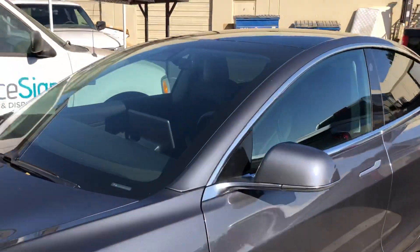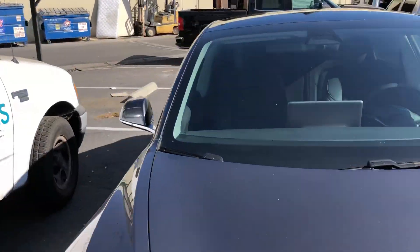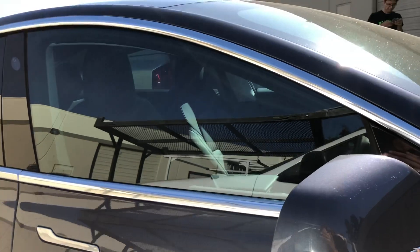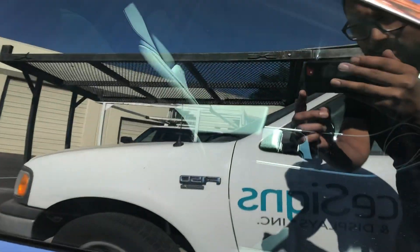Let's see if I can get another view from this angle. As you guys can see, it's pretty clear. You can see right through it. Again, 20% for the rears.